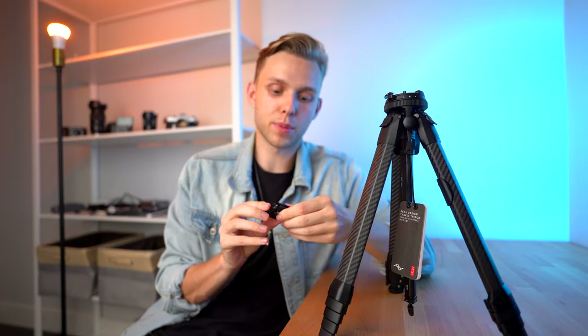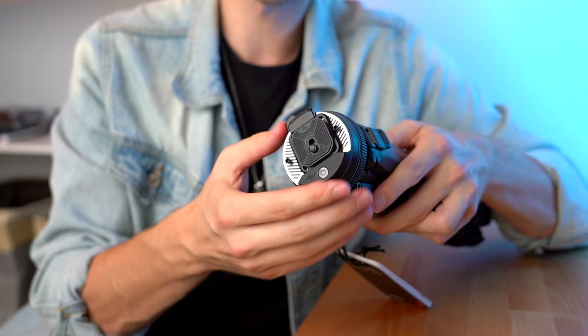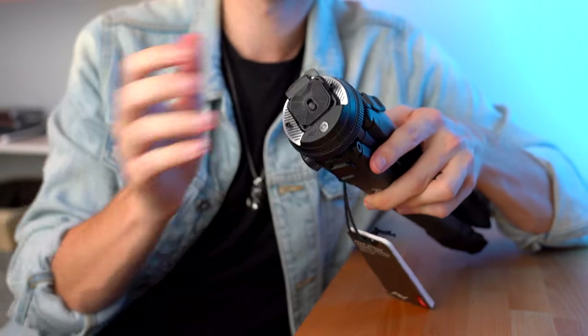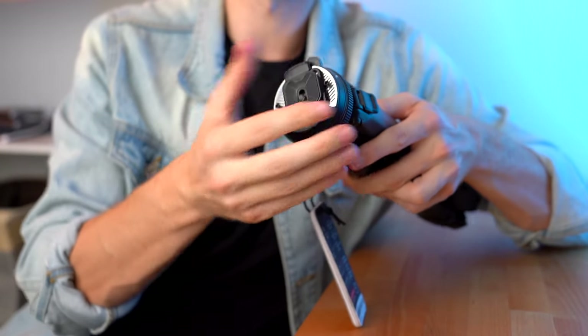If you guys aren't aware, Peak Design always uses these mini tripod plates. I have a Shimoda hiking camera backpack and I also have the capture clip strapped to the outside, which uses these same attachments. So if you have your camera, you can quickly take it on and off the capture clip and then slide it into the plate. One of the cool features is the sliding ring to lock the tripod plate in place, and once it's locked you can't accidentally release the trigger. There's no screwing — just one turn and it's locked down.